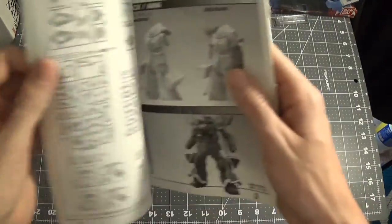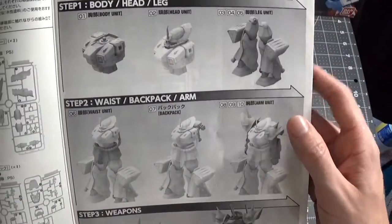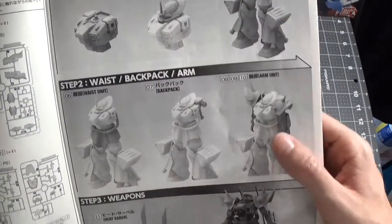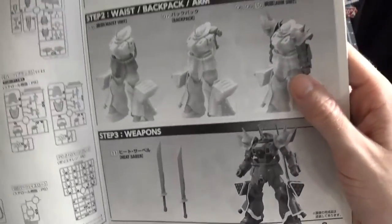If you need one, go ahead and open up to the first page. You get your runners on the first page and the second page. We're starting with the body, then the head, then the legs — and then more of it being put together. And then you see the sword and the mobile suit completely put together.